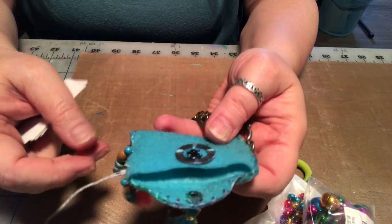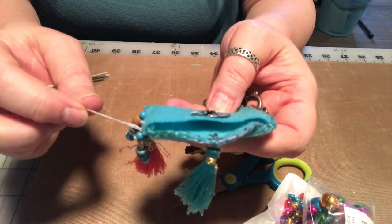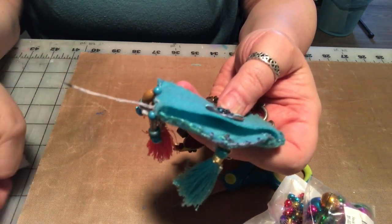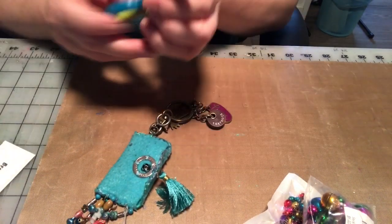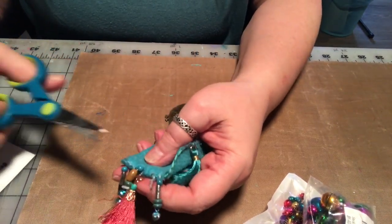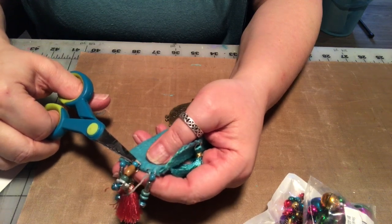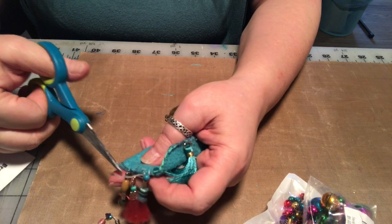One thing I've noticed is that I am terrible about getting these caught on things. I'm constantly fixing one or more of them because the charms have broken and fallen off. So we're gonna just change that out completely today. The first thing we're gonna do is cut all these off - they're cute and all, but I suck at keeping them on here intact.